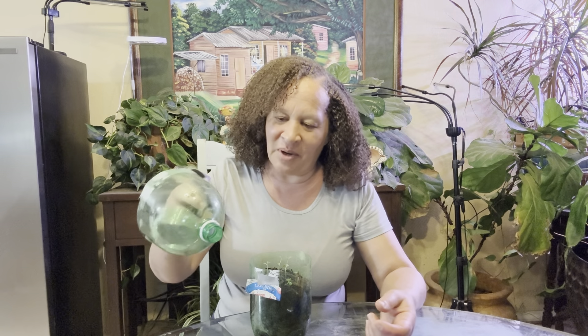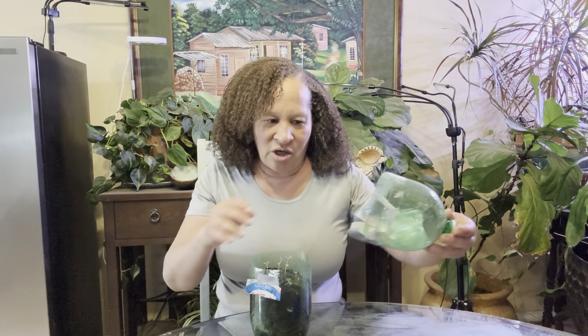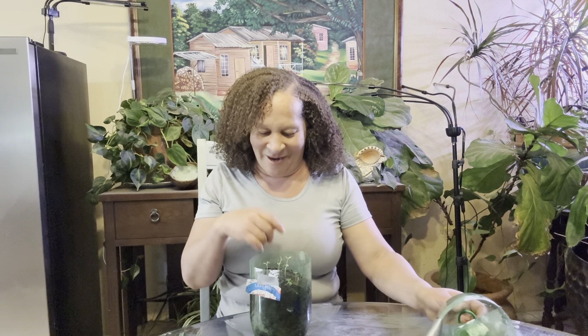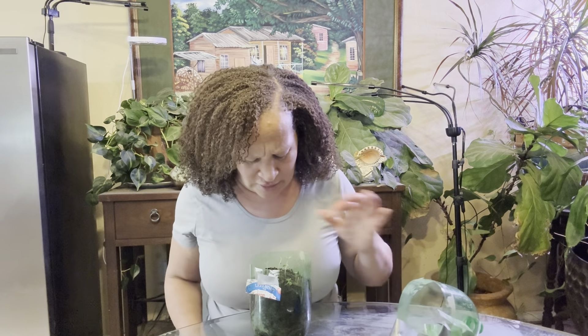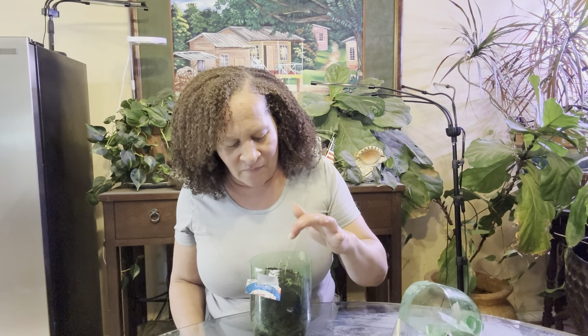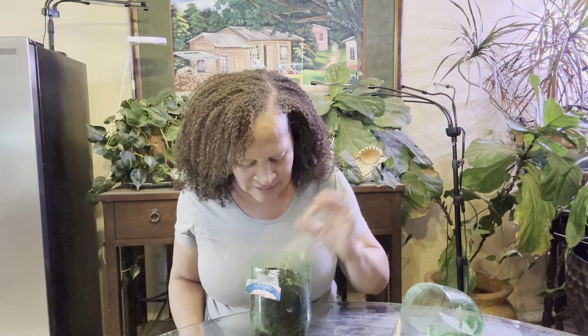This is a seltzer bottle - a soda bottle - and you cut it halfway open. You tape it back shut, put your seeds in. I remember I dropped this thing. There's another one coming up too. So I have one, two, three, four, five, six and seven coming up.